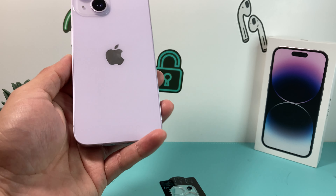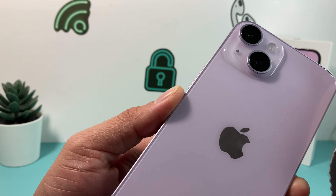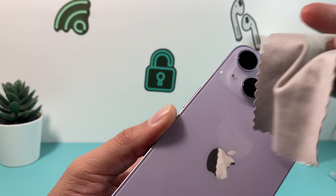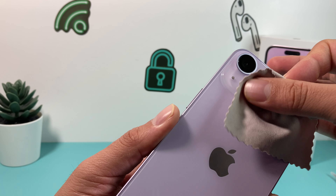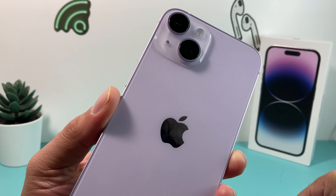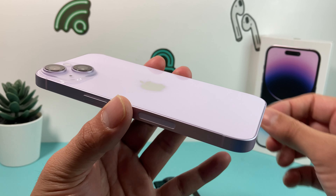Next, go ahead and wipe down the cameras and the lens. The lens over time accumulates dust, or if it's the very first time, you simply want to use a microfiber cloth that doesn't scratch anything. Just lightly run over it, make sure there's no dust or anything like that, and be very careful not to get your fingertip on it. Once you have done that, you're ready to go ahead and install your camera lens protector.